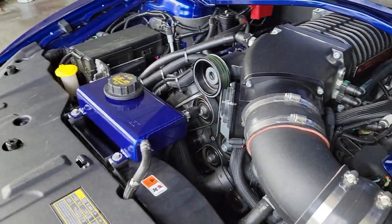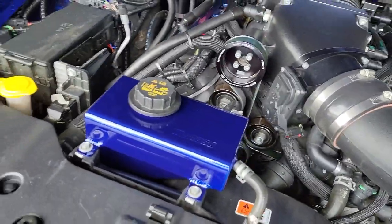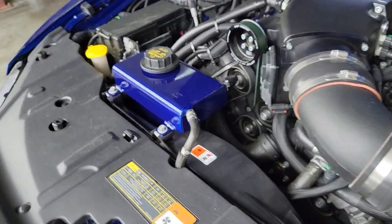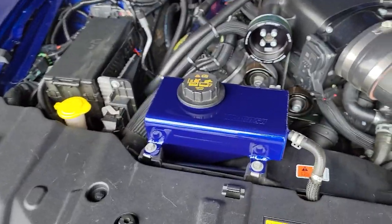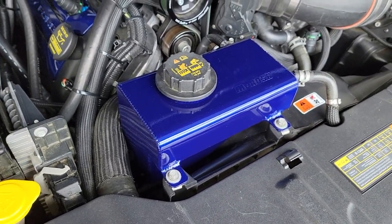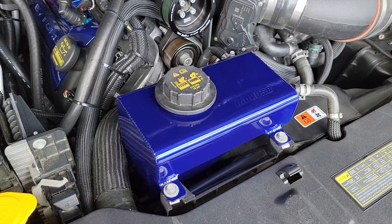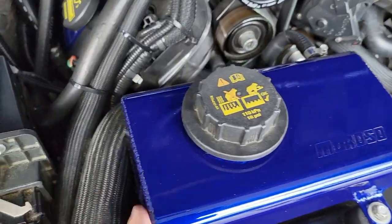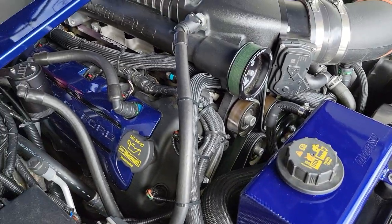Alright everybody, I let it heat up — got up to about 190 degrees operating temperature, doing good, no leaks. What I did notice is this gets hot; I guess it's just part of the deal because it's metal, not plastic. I put a thermometer on it and the highest I got was 175, then it started flowing through and moving the temperature around, so it sits around 165 or so. Just food for thought — it is hot to the touch, so be mindful of that.